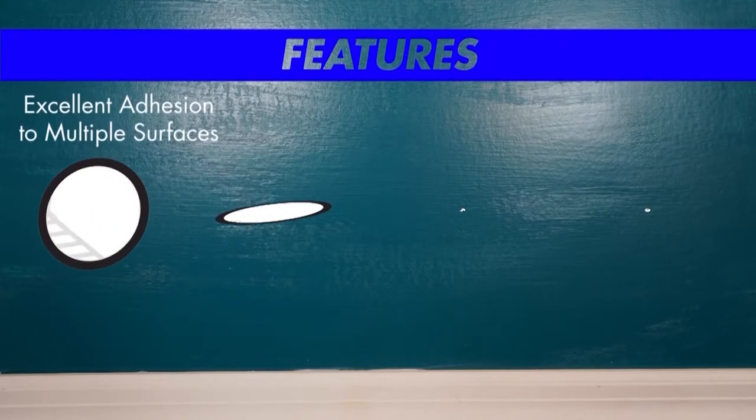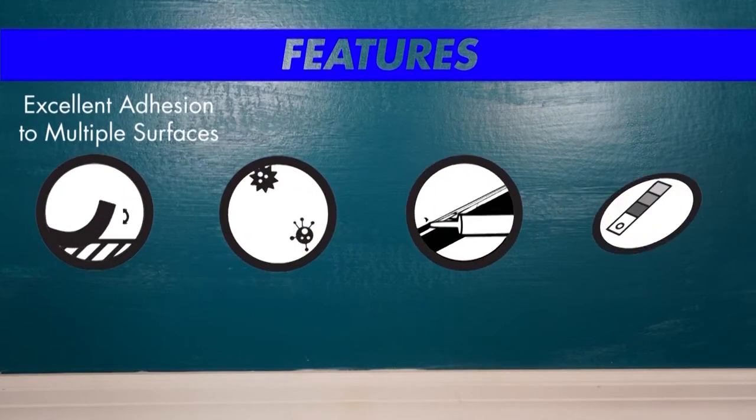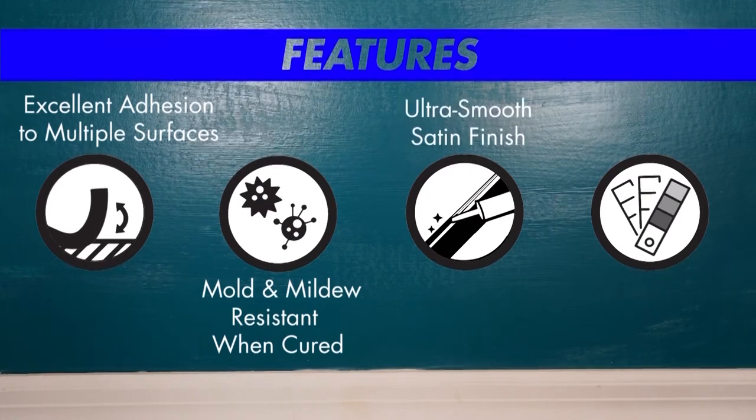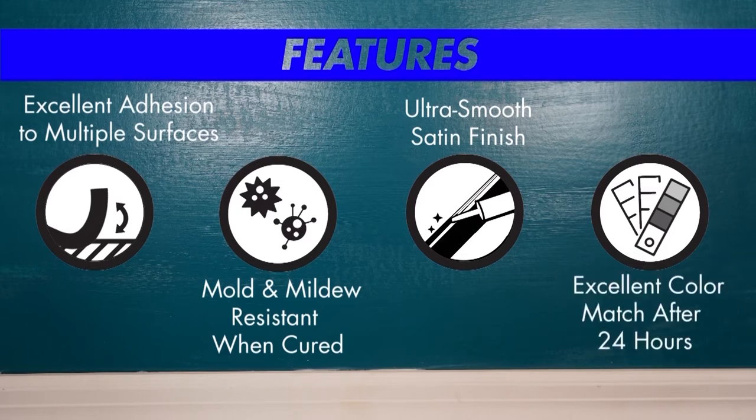This sealant offers excellent adhesion to most surfaces. It's mold and mildew resistant when cured, and it dries to an ultra-smooth satin finish that offers an excellent color match after 24 hours.